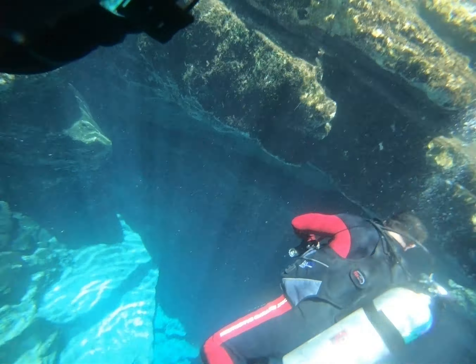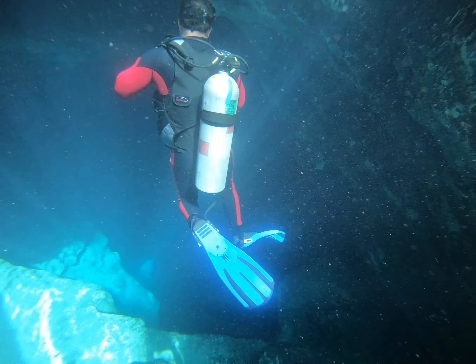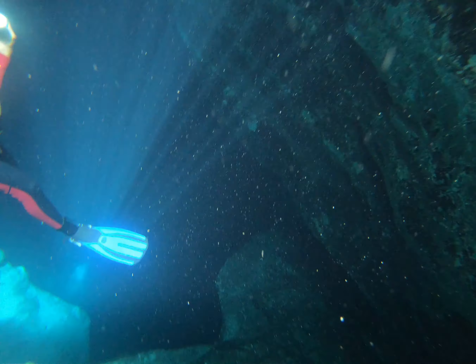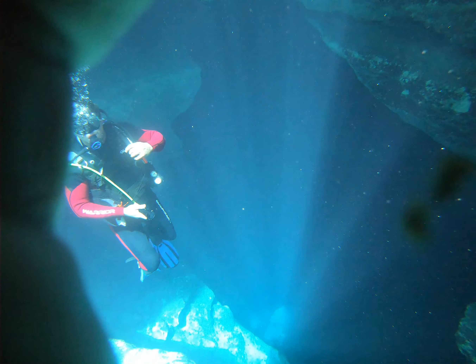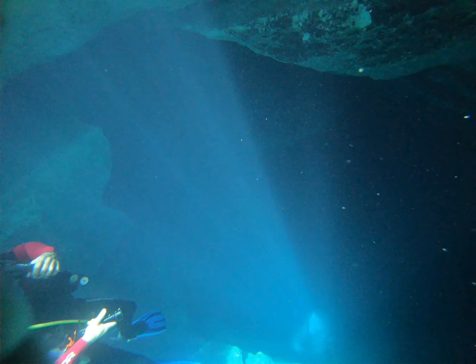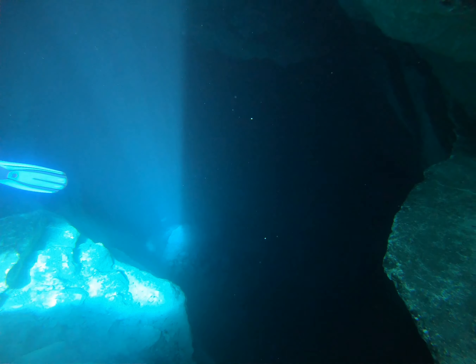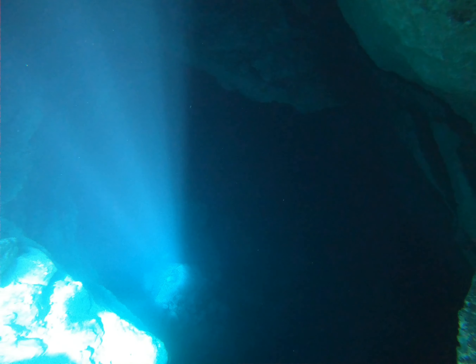As we begin our descent, I'm used to diving with my doubles but I was using my single tank, and I had some trouble getting myself to sink because when you're wearing a wetsuit you're a lot more positively buoyant. Also, remember I'm wearing a full face mask, so I had to equalize properly — it's not always the easiest thing with a full face mask.